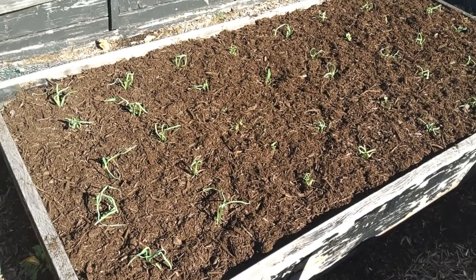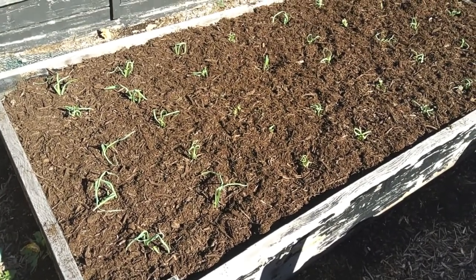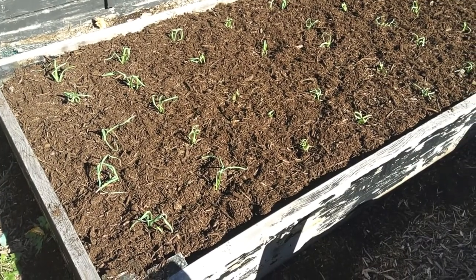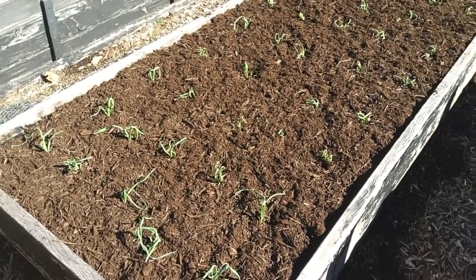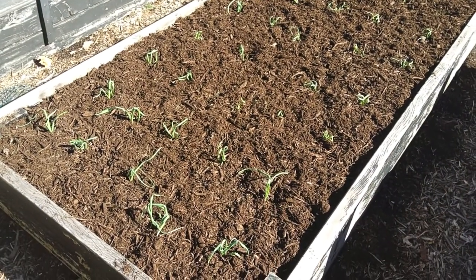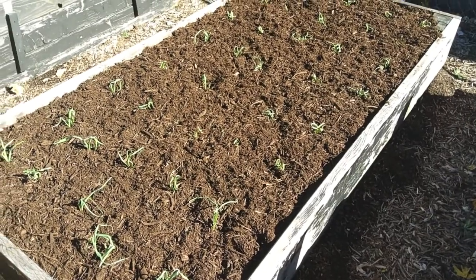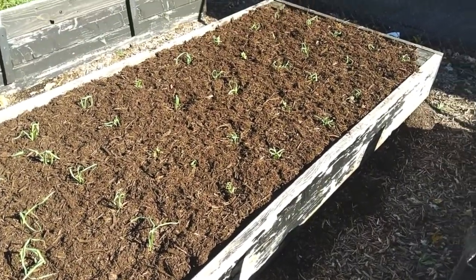It's November the 7th and I wanted to do a little video of our garlic. I just mulched all of our garlic in here — we planted this garlic on October the 3rd. It all sprouted up looking pretty good. We've had one snow already, then the temperatures got warm again, but this weekend we're supposed to get some cold temperatures coming back in, 30s for the high.